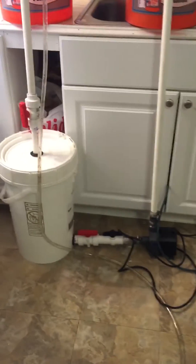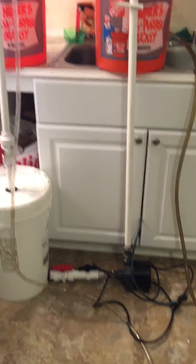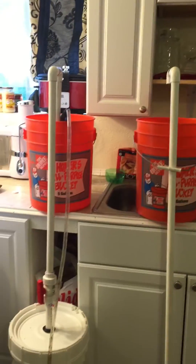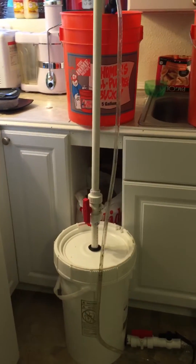I just want to give you guys a quick overview of this project, and then I'm going to show you it in action with this little bucket setup I got going on for now. I'm going to wait for the solvent to cure, and then I'll put it on the tank.